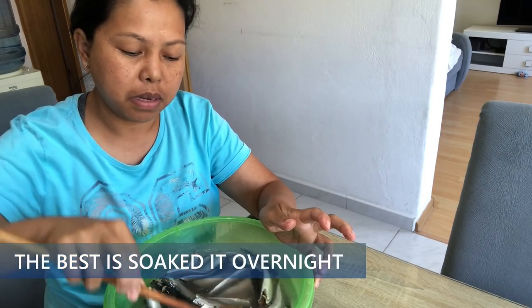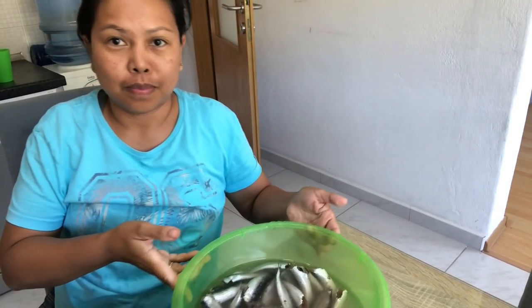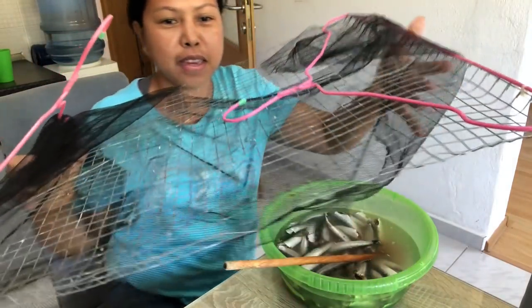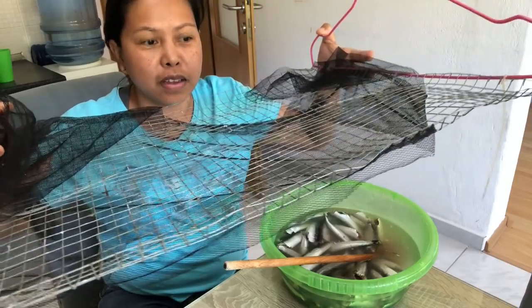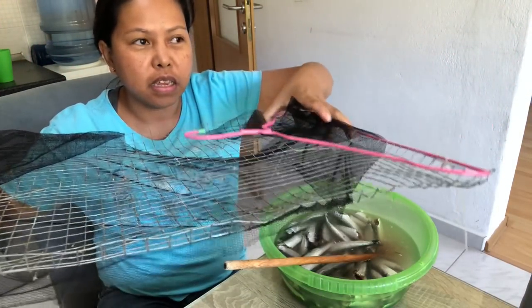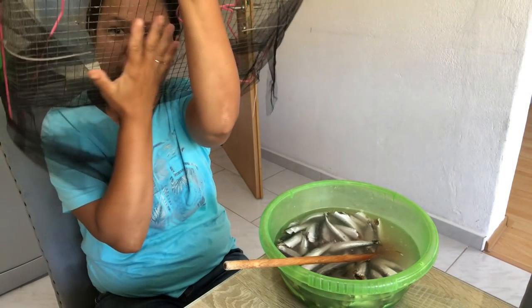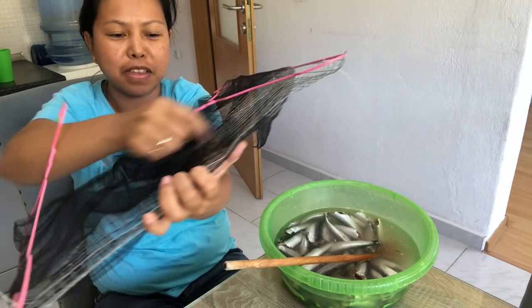You soak it for 30 minutes, drain, hang it, and dry it outside. I have this improvised drying rack with two hangers so I can hang it on horizontal beams. I have mesh to cover it on the bottom and top so the flies won't get to it — it attracts flies so much.